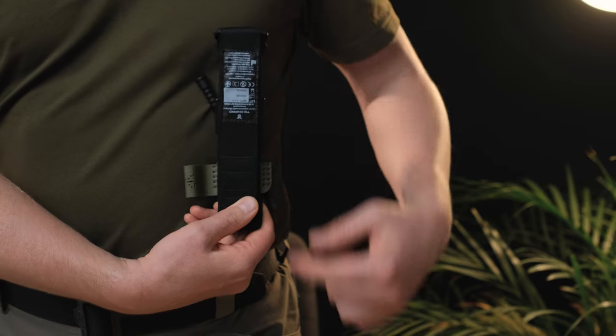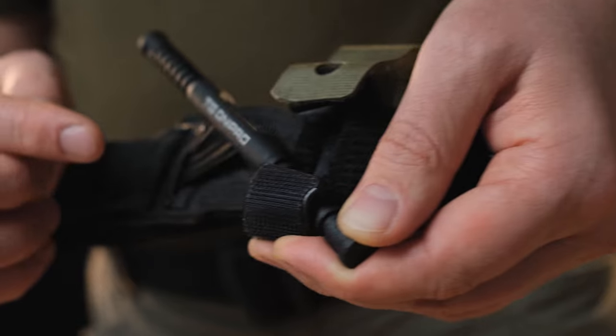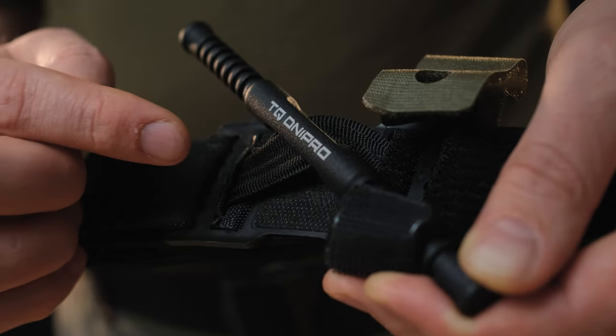In an individual first aid kit, if you attach it anywhere in the open, always place the collar against your body. This will ensure relative safety for the internal sling of the tourniquet.